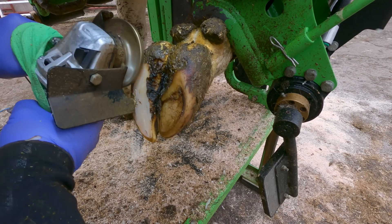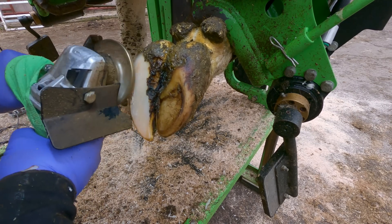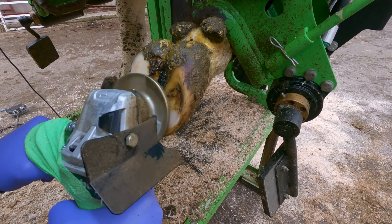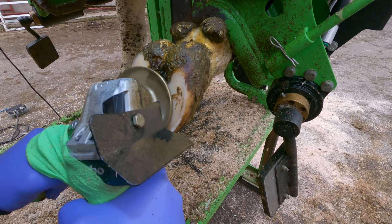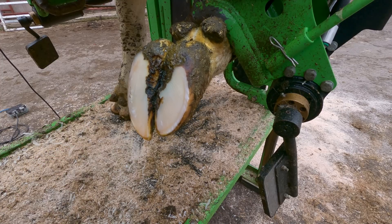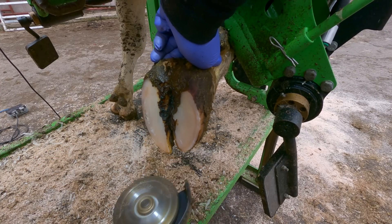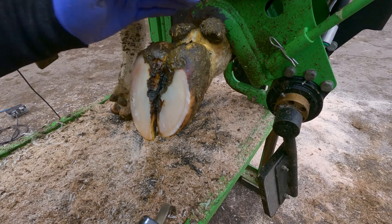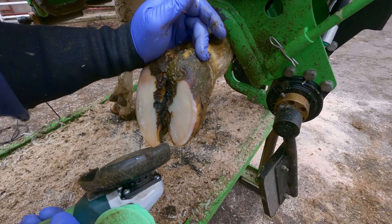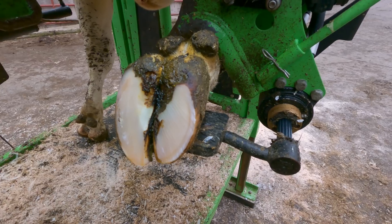We always trim the forefeet on every cow. Back when Tom started in 1986 he mainly did just the back feet and that was fine. But now things have changed — cows have changed genetically and are able to produce more milk to feed the growing population. And with their added nutrition, their hooves can sometimes grow a little more, so it is important to balance the front feet as well as the back.